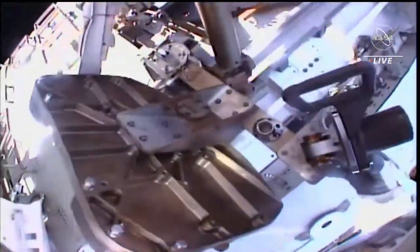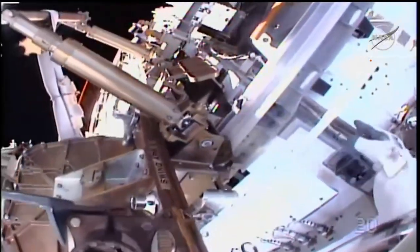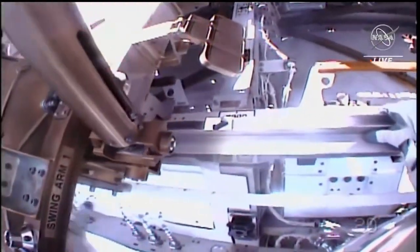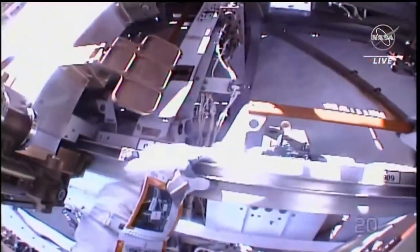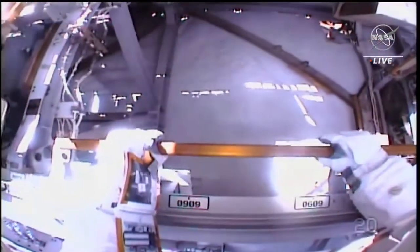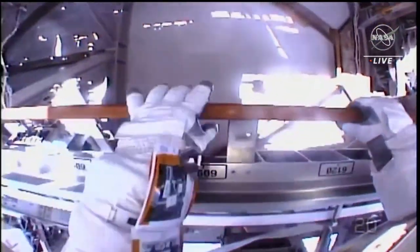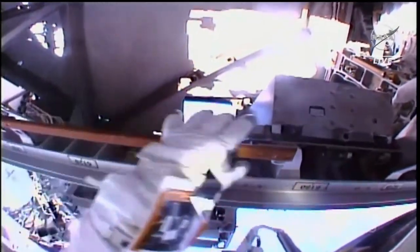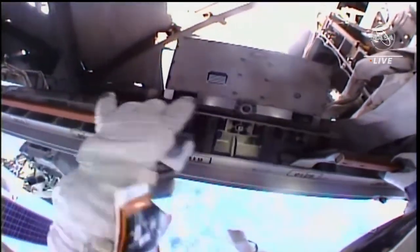With the articulating portable foot restraint now in hand, Hoberg is going to work to install it on the Canadarm2. Confirming the integral is on 0013 and the large-small adjustable on 008.